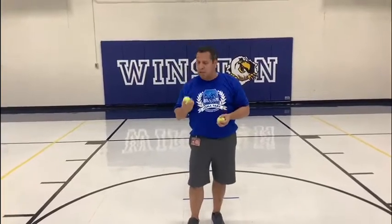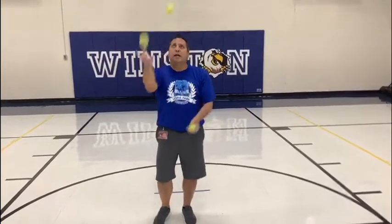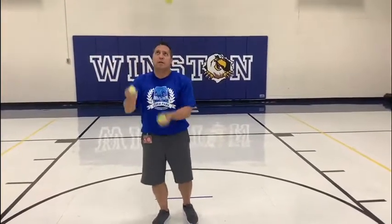All right, Edgewood Scholars, now I'm really going to challenge you. Get three objects. This takes practice — I didn't do this overnight. It took a long time for me to learn. I just kept practicing and practicing to learn how to juggle. First thing you do is have two objects in one hand, one in the other. Toss it up and then catch. Start off slow, one at a time, until you get pretty good at it, and then see if you can keep it going. That took practice — the more you practice, the better you will get.